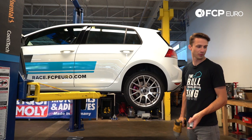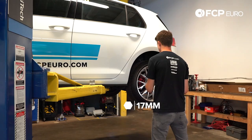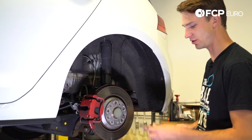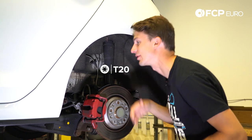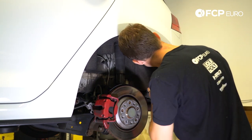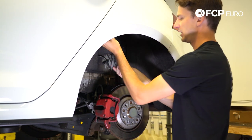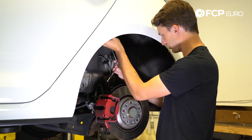The first step to install your Sax Performance rear coilover is to remove the wheel using a 17mm socket — be careful that the wheel doesn't fall off. Step two, we're going to remove this inner fender liner using a T20 Torx socket. There are about 10 of these, so just start one side and work your way around. When you pull this out, be careful because there's going to be a lot of dirt and debris behind it — stand clear of it on the first pull.